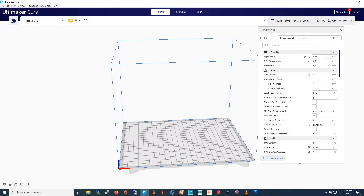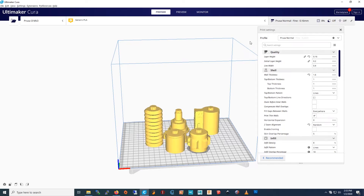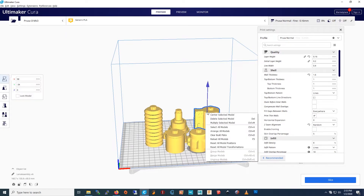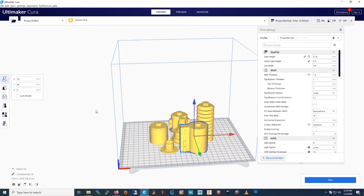I'm in Keyrite. You press the folder and select all of these and press Open. Then you pick this and say Arrange All Models. Then you press Slice.